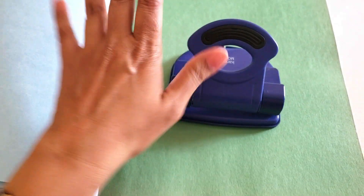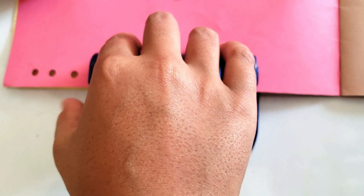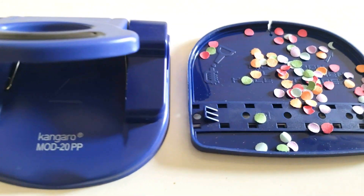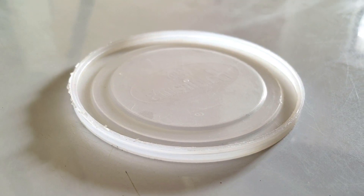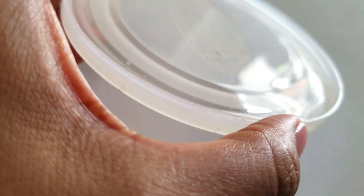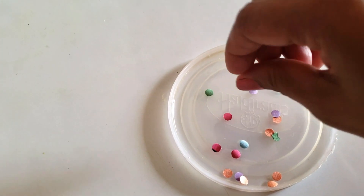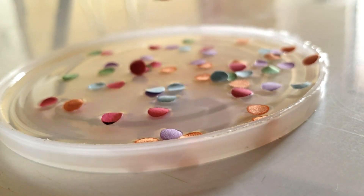For my second coaster, I am going to use these colorful draft papers and paper punches to make confettis. I will use these colorful confettis in my second coaster. I have mixed resin and hardener in a plastic lid, then mixed in the confettis. When it is set, I will put a second layer on it.